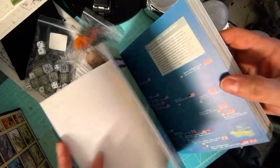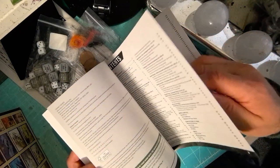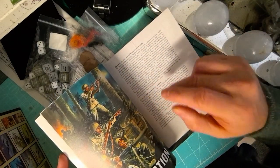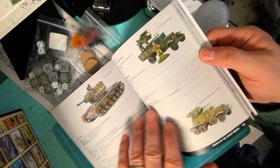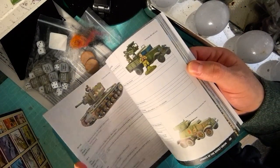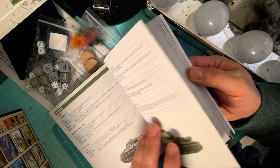The rulebook includes information on the main armies during the conflict — British, German, American, Japanese, and Russian — and gives you basic information about putting together forces for those armies, as well as rules for the various tanks.